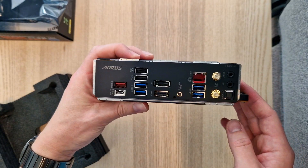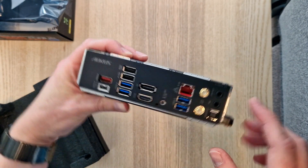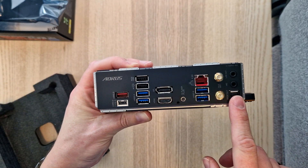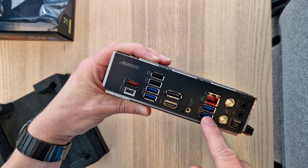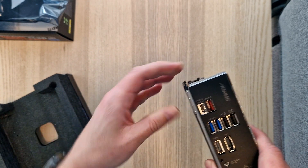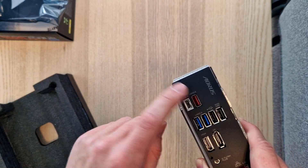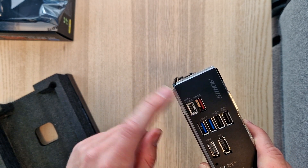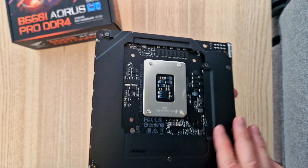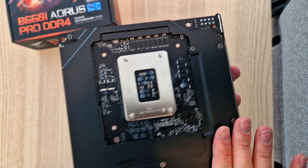This is the I/O panel: Wi-Fi antenna, mic-in, line-out, optical cable, LAN port, two USB 3.0s, and another set here, USB Type-C, USB 3.2, and also HDMI and DisplayPort. The back plate is all metal.